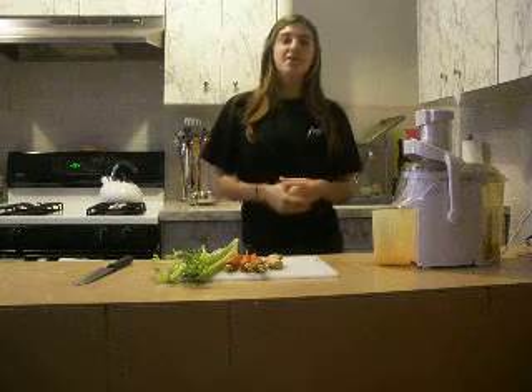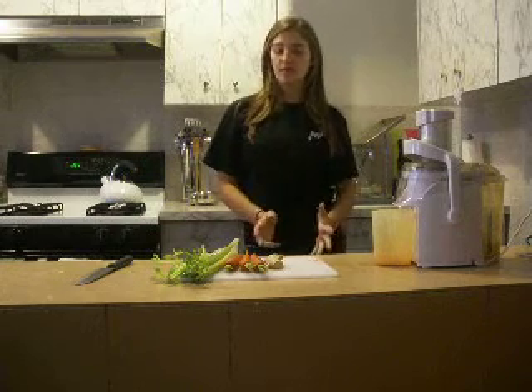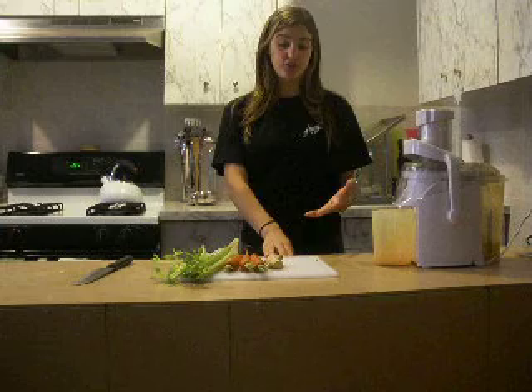Hi everyone, welcome to my kitchen. As promised in an earlier vlog, I wanted to go over how to make some healthy but tasty juices. Today I wanted to do my personal favorite, which is a carrot, celery, and ginger juice.